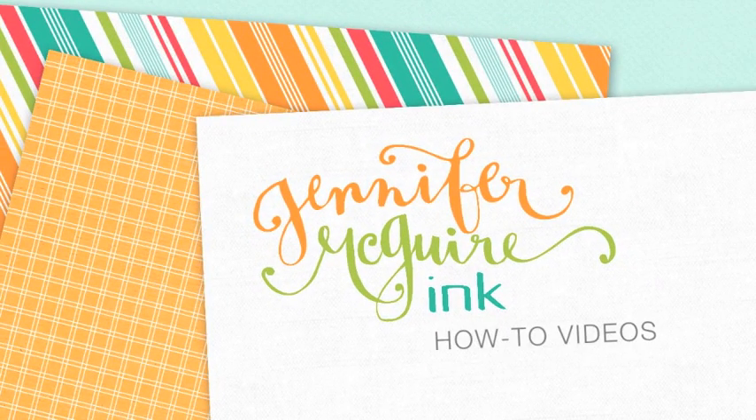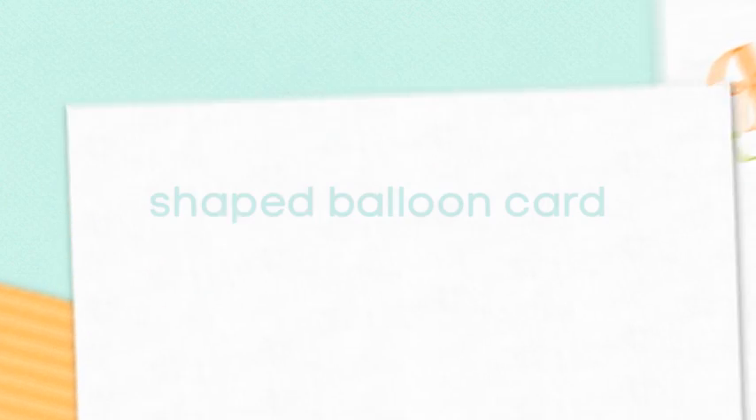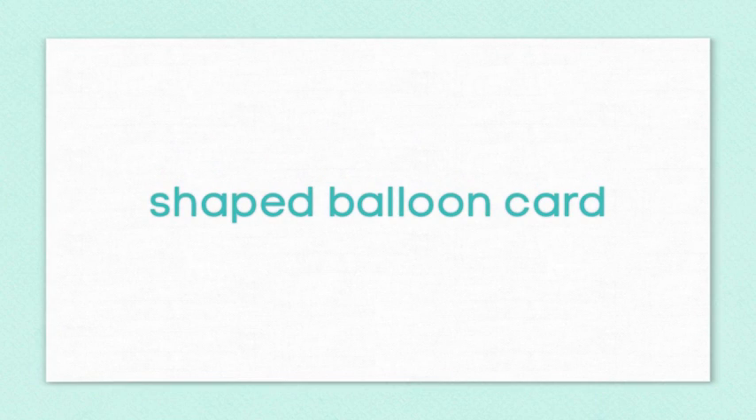Hey everyone, it's Jennifer. Today I am part of a blog hop for the new Simon Says Stamp products. I'm going to be using some fun new things in this video, but I'm also going to be showing you some fun techniques.